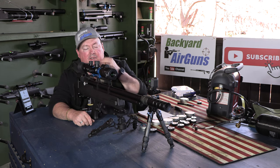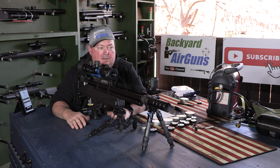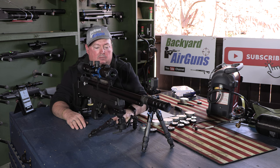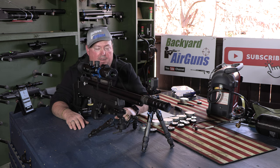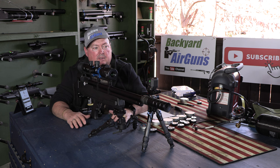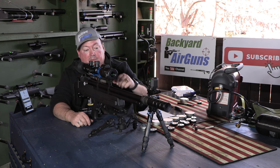The scope I'm using is the One Leaf NV400 digital scope. I normally wouldn't run this high-end scope on the rifle — it costs $329 — but I use it for my YouTube videos because it records in 4K so well. It eliminates the need for another camera and saves time on editing, and it brings a clear picture of what I'm seeing through the scope.